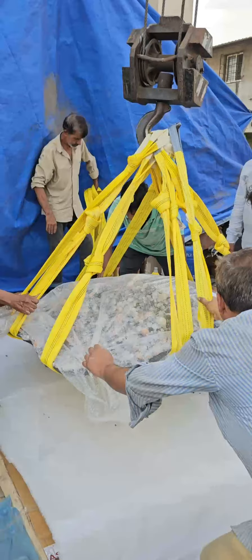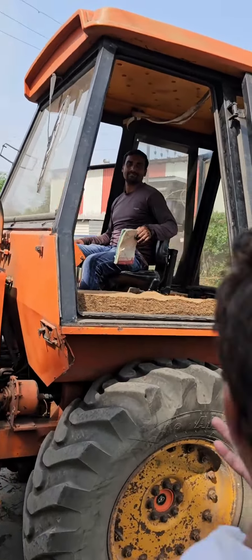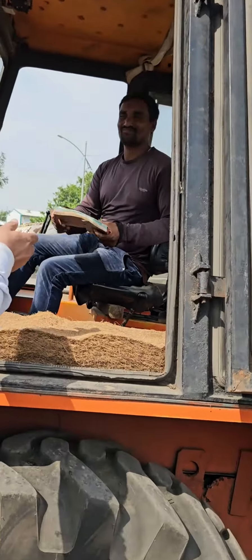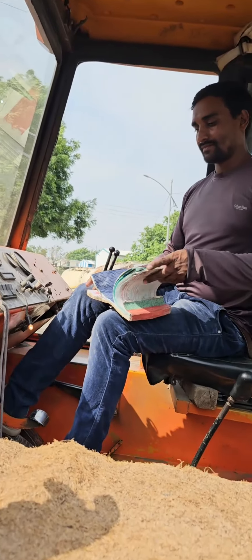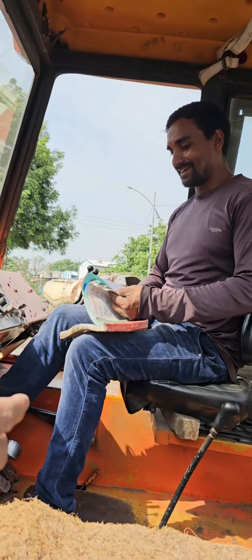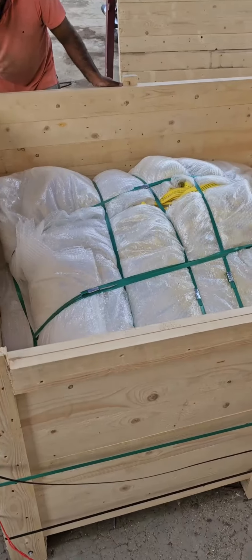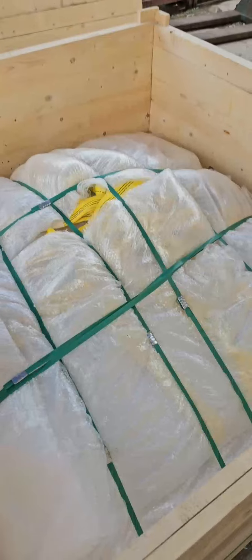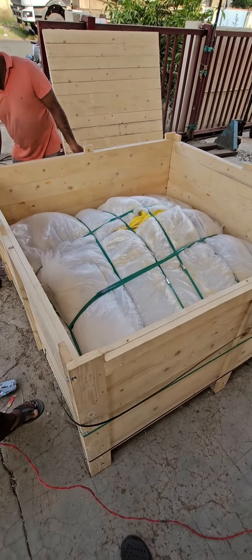The crane's work is over. After a while, you will see that the whole package is packed — nicely with bubble wrap. This side will be packed and the lid will be packed as well.